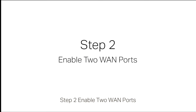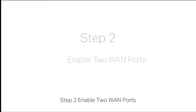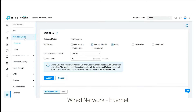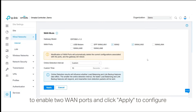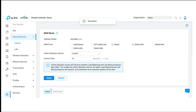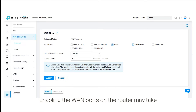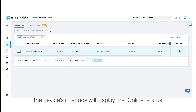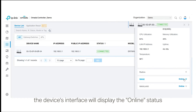Step 2: Enable two WAN ports. Go to Settings > Wired Network > Internet to enable two WAN ports and click Apply to configure. Enabling the WAN ports on the router may take one to two minutes. Once enabled, the device's interface will display the online status.